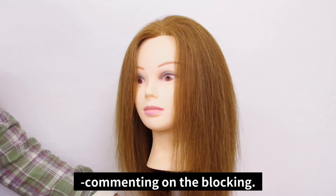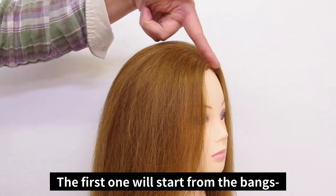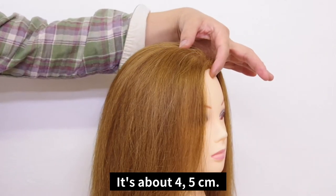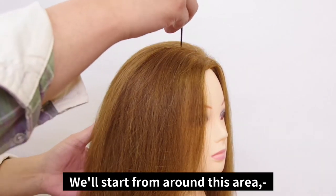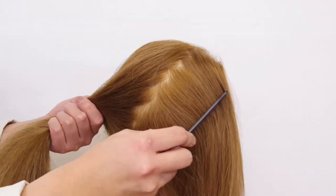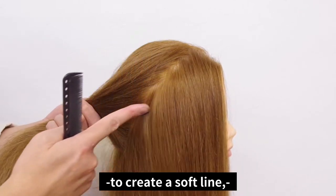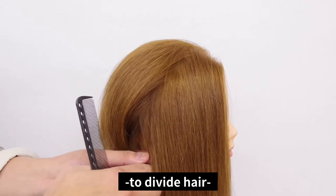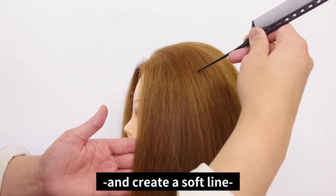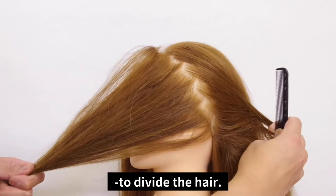I'll start off by showing you the blocking. The first section will start from the bangs. The depth is around three fingers, about four to five centimeters. We'll start from around this area and zigzag diagonally down towards the ear point to create a soft line to divide the hair on the sides. We'll do the same thing on the other side, creating a soft line in a zigzag manner to divide the hair.